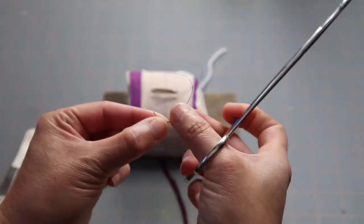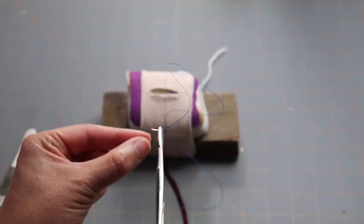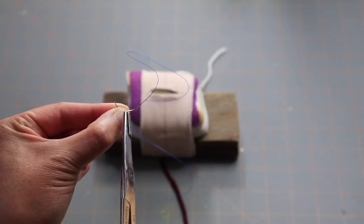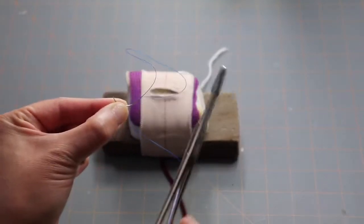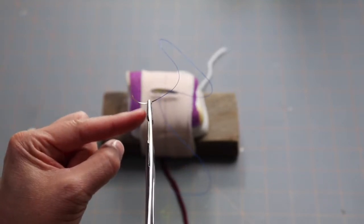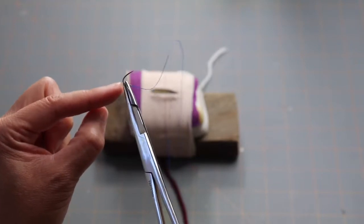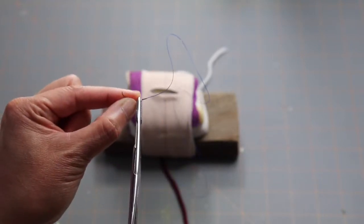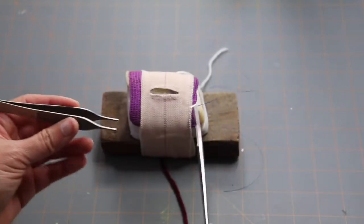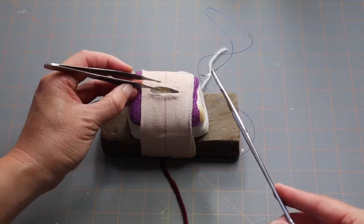Make sure you hold the needle at the back part — the caudal third or fourth towards the swaged end. You don't want to hold it at the cranial part of the needle because that will dull the cutting edges as you pass through skin. Hold it towards the tips of the needle holders at a 90-degree angle — that gives you the most leverage. You'll need your thumb forceps, and now you're going to hold the far end of your incision with your thumb forceps.